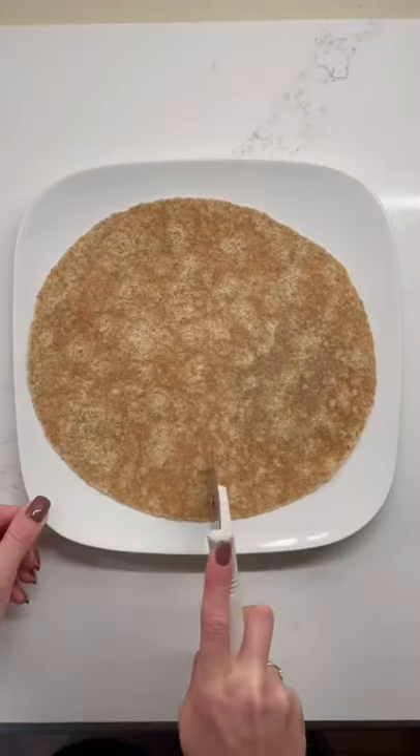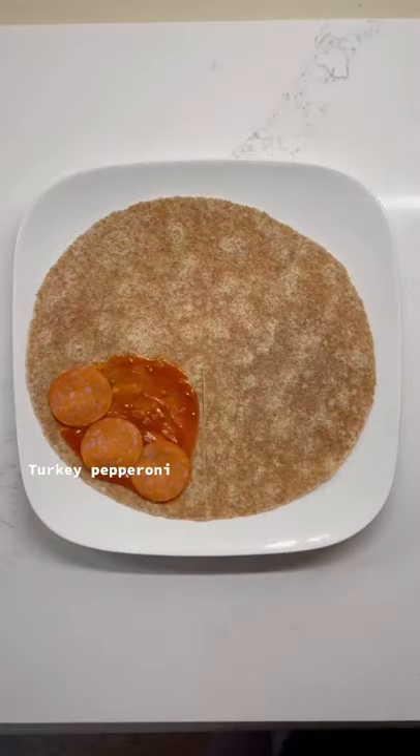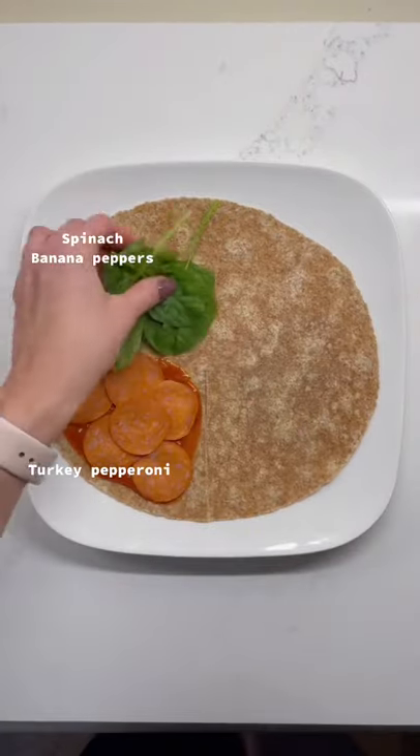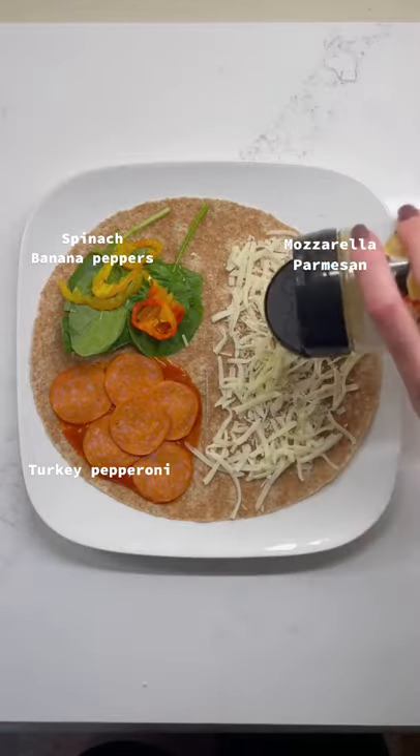Let's make a super easy pizza wrap featuring the TikTok wrap hack. Start with your pizza sauce and add on all of your favorite toppings into each of the quarters. Be sure that the last quarter has the cheese.